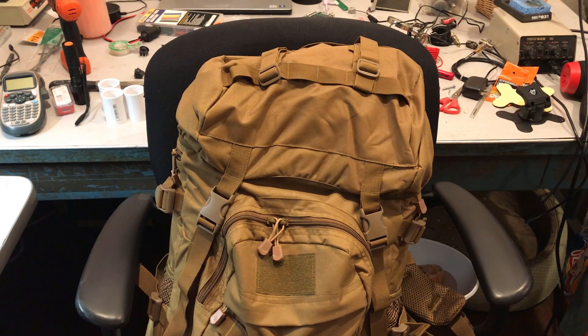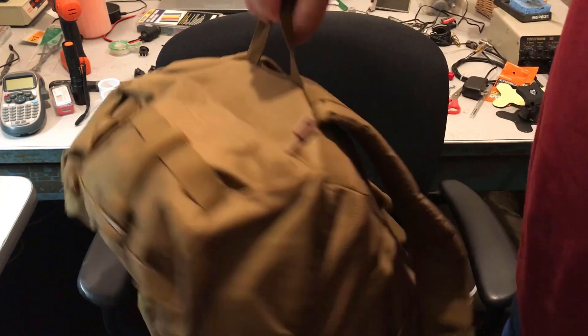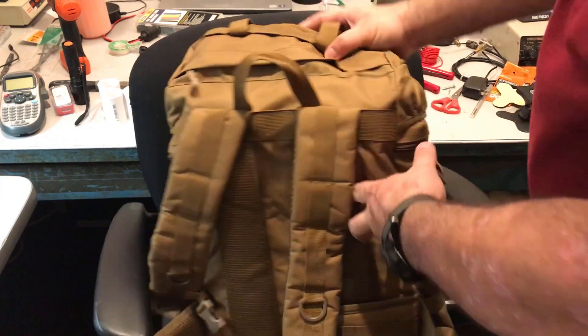Anyway, let's go ahead and dive into this thing. Here at the top I've got all of the accoutrements.